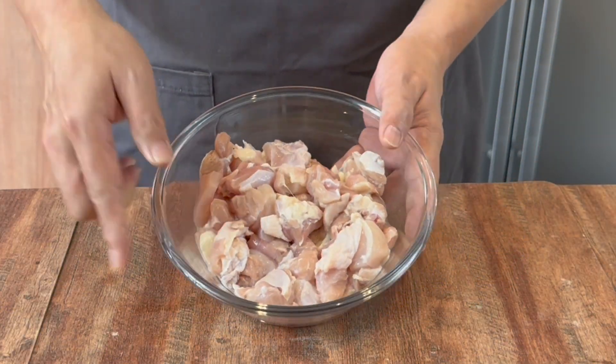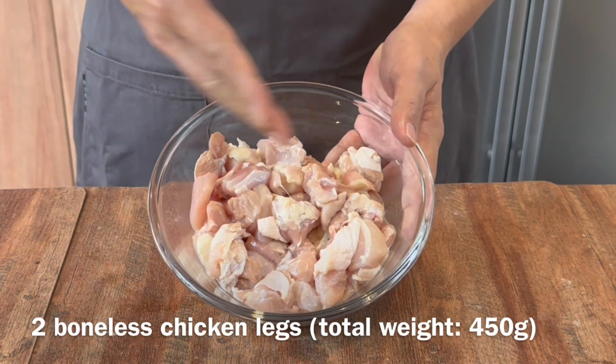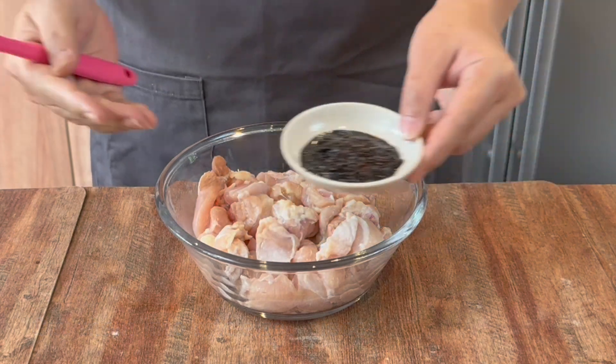Now we'll start to marinate our chicken. I have with me 2 whole pieces of boneless chicken leg, approximately a total of 450 grams. Cut them into small pieces like this.